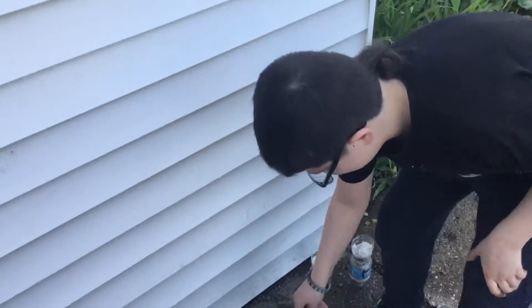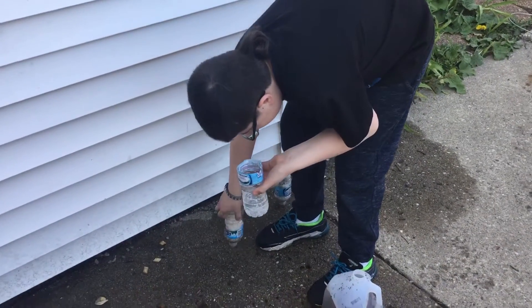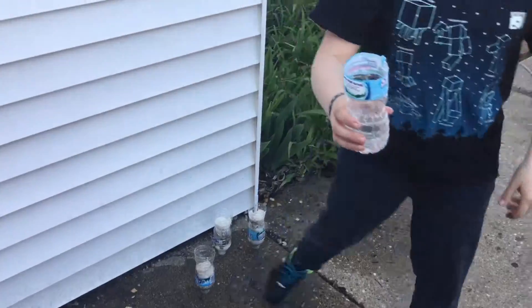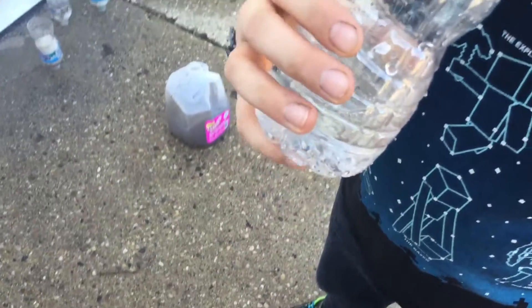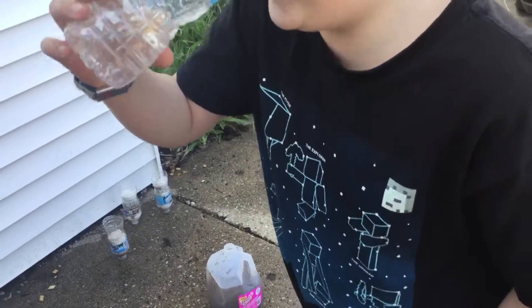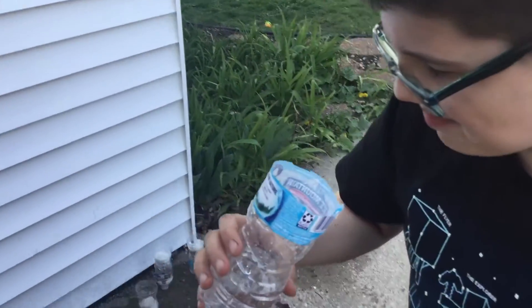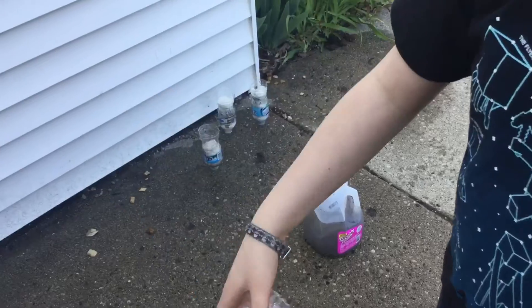Okay, I'm back. We got this. Here's the water. That's clean. I don't think that's the best, but yeah, you might.